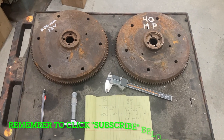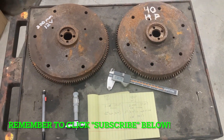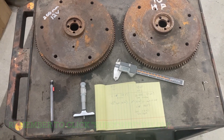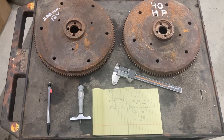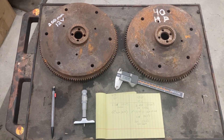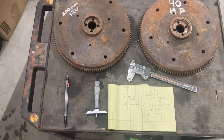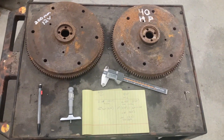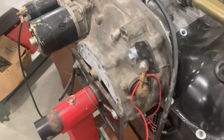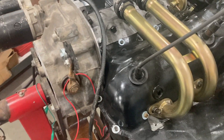All right, V-Dub guys, we are back in Hiltz Machine Works today taking a look at a couple of flywheels for a project engine I have going on in here. I have a 40 horse that I am working on, and I have an engine stand with a bell housing from a later model bus transaxle that I use. I've got a Type 4 on that engine stand now, and you can see the bell housing so that I can start engines on the stand.